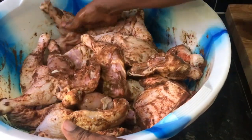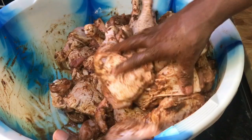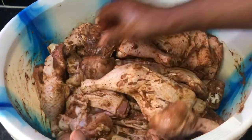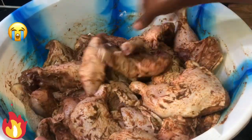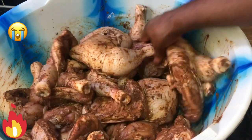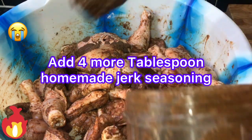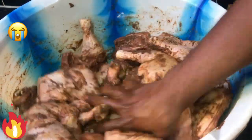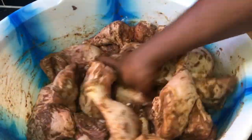Some of you guys aren't gonna do as much chicken — I'm using one whole box. You can smell that pimento, that nutmeg, that garlic powder, that thyme, that spring onion, that onion. Get down in it people, get all that seasoning in there. I'm gonna add another two tablespoons of my homemade seasoning. Rub it up people — don't forget, put your hand right down in it and rub it up.